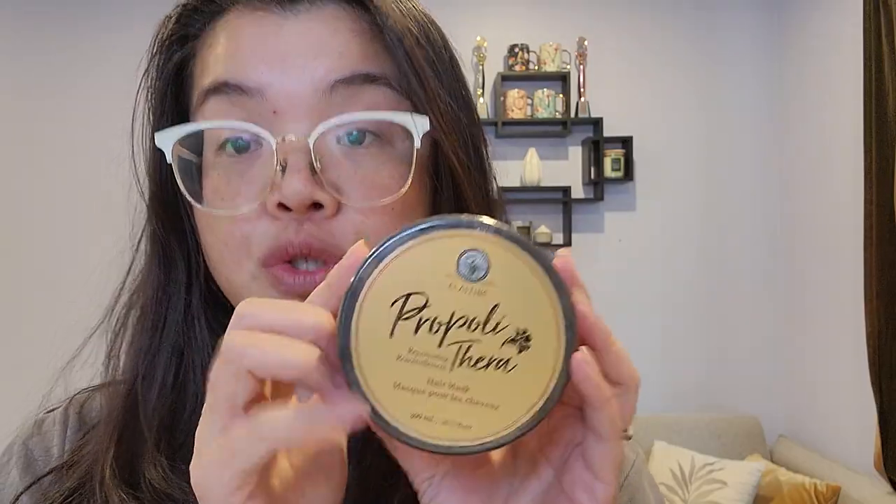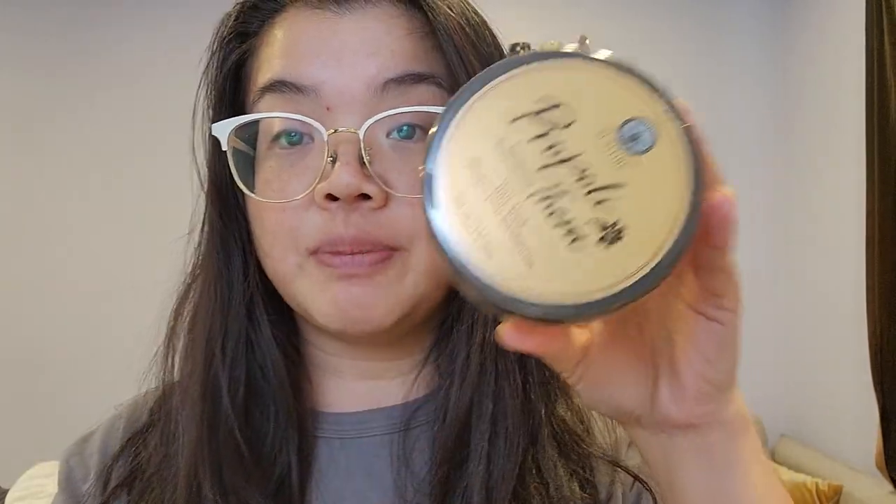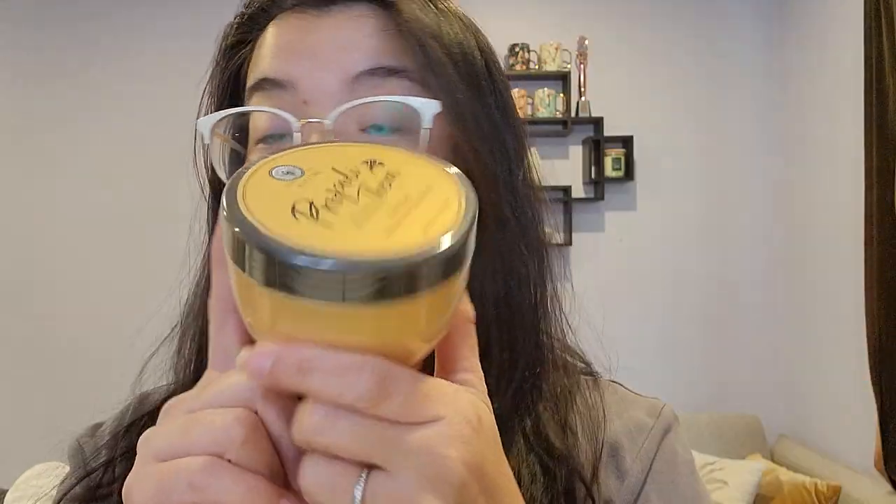This one is an in-shower rinse-out hair mask, so you do have to rinse this out. You don't leave it in your hair as you would with the keratin bonding treatment. It's more of a treatment than a hair mask. I kept the previous one in my hair for about 15 minutes, whereas this one is three to five minutes.